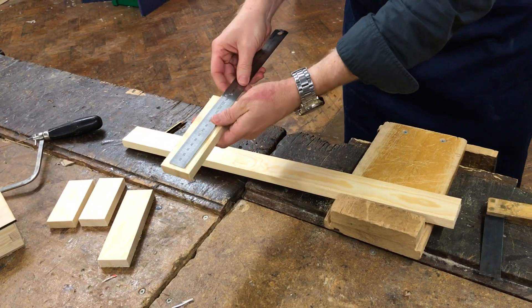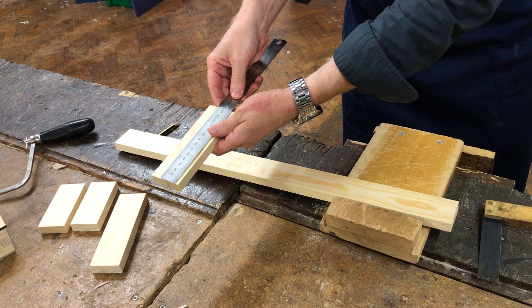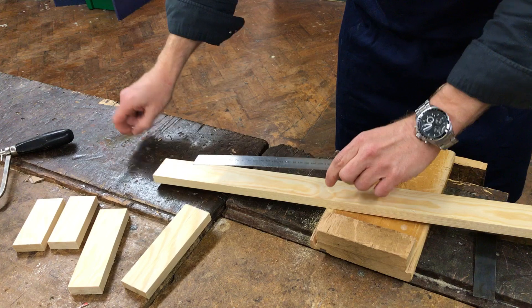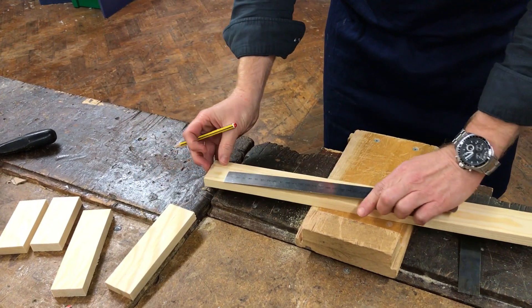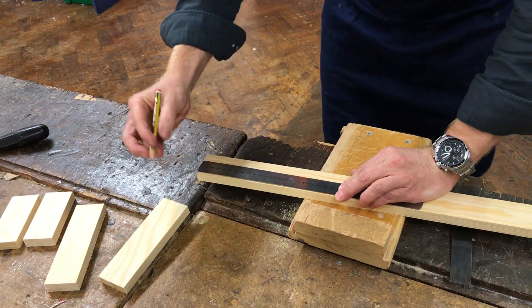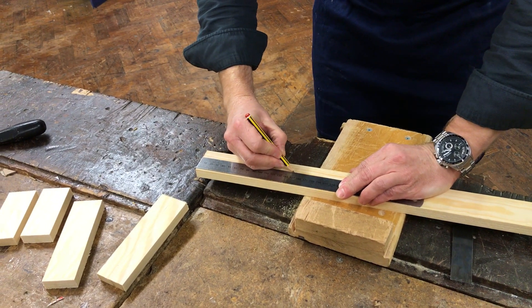We measure up the ruler — you can see it's 150 millimeters long. Take your metal ruler, remembering that the measurements start from the end of the ruler. Place it on the end like that, 150 millimeters, and put a little mark with your pencil.